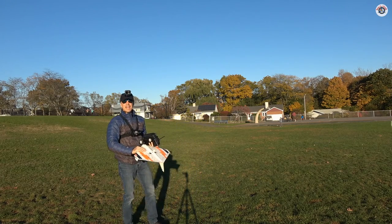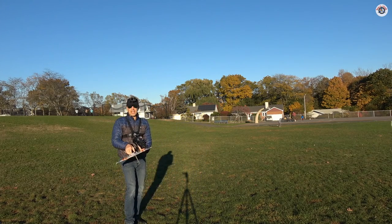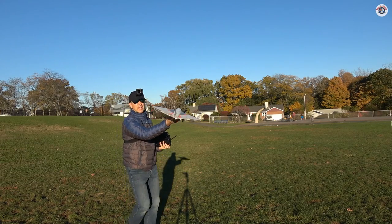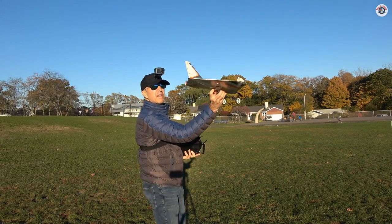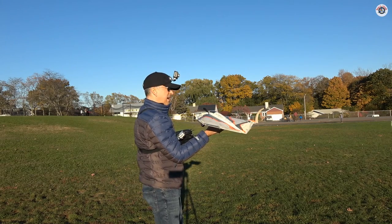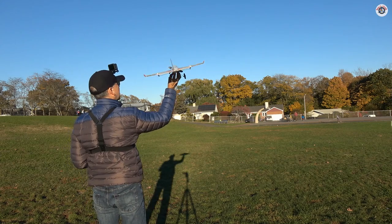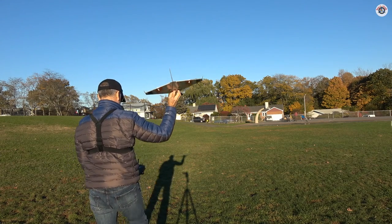Right now the wind is calm, so I can take off almost any direction, and there's a holding spot over here. Everything seems to be level. Okay, let's do this. Hopefully this will fly well.